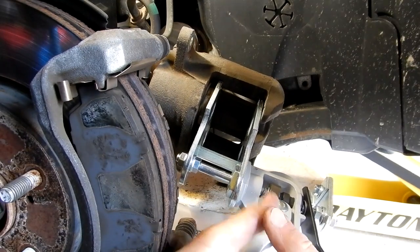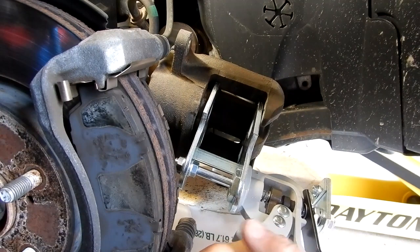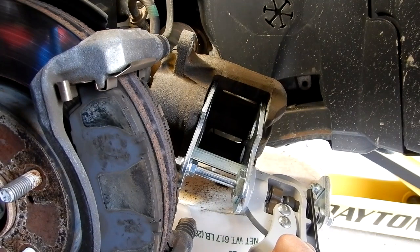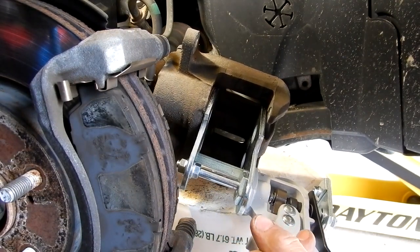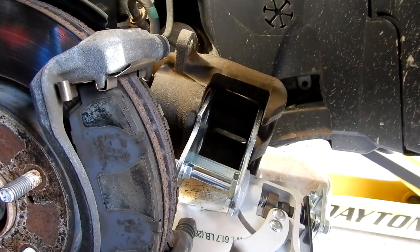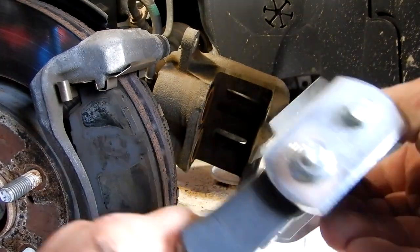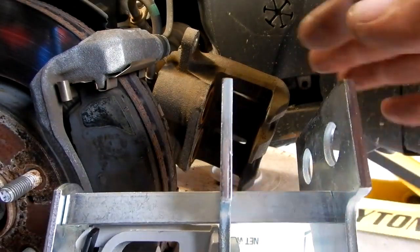I don't know if you can see that — it bends a little bit. Boy, that goes in hard. It went in, and it looks like it just ran out of its travel over here. But it did put them in, and it looks like this bent.